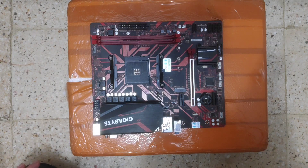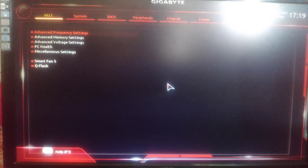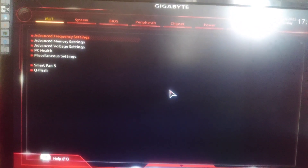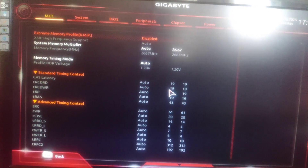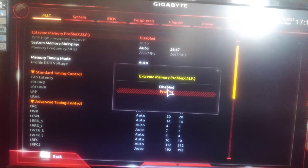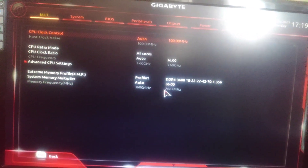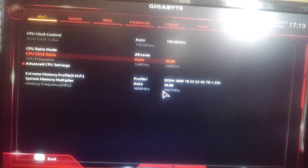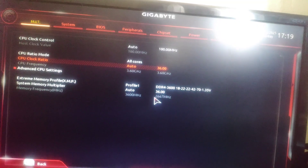Okay, let's check its BIOS. Turn on your computer and click the Delete key to enter the BIOS, then go to advanced memory settings and enable the memory overclock XMP profile. You can edit the CPU frequency but I don't recommend that.